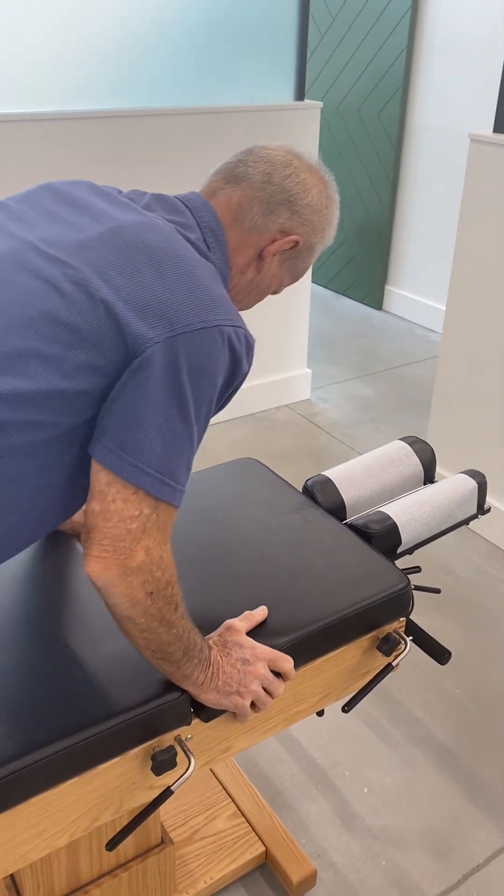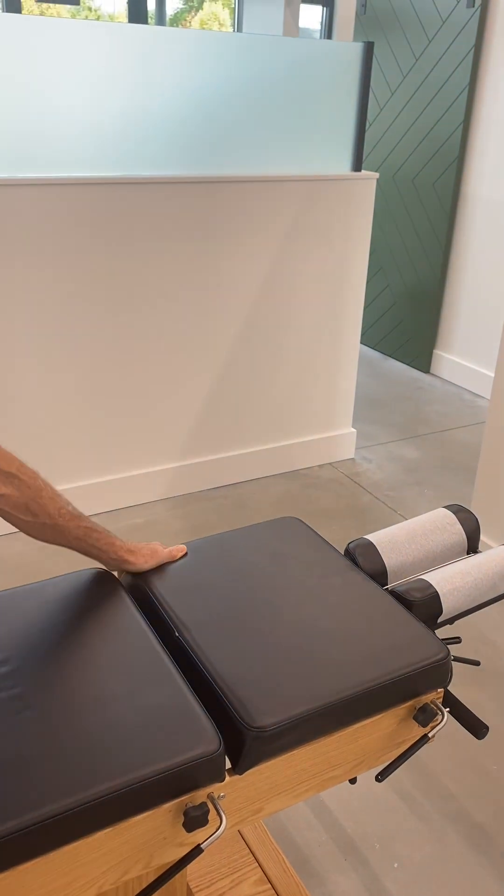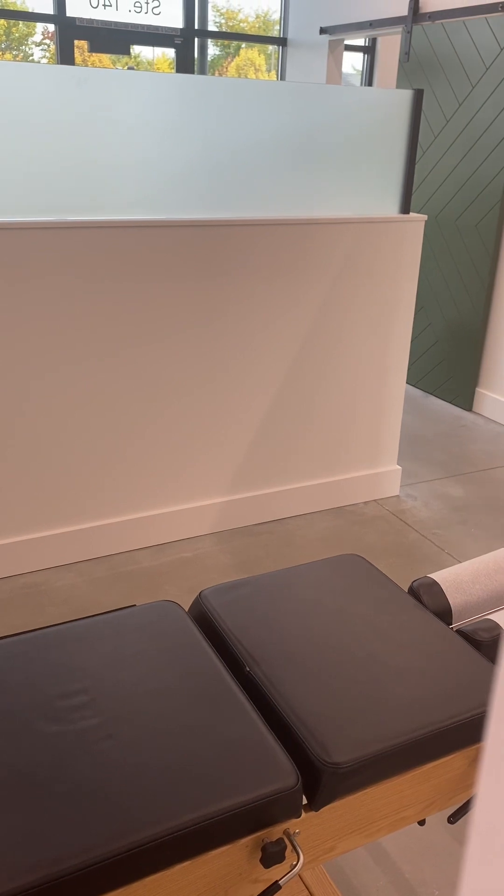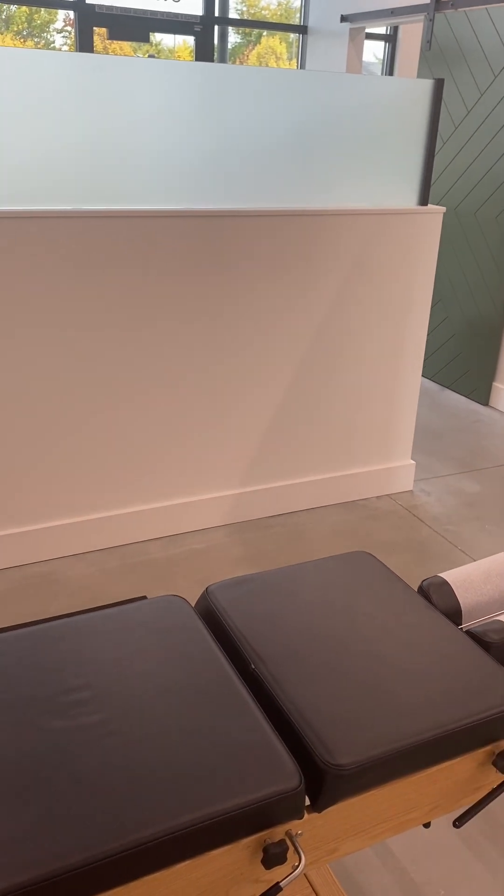That's the routine. Each of these exercises, you're going to do 10 repetitions and do two sets a day for one week, and then two sets every other day thereafter. Thank you.